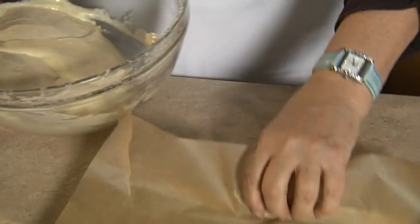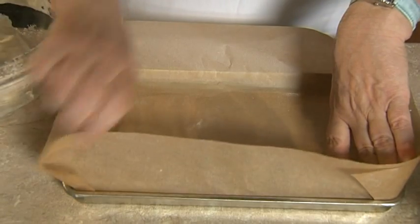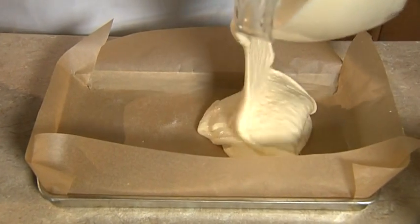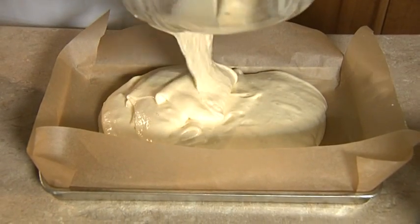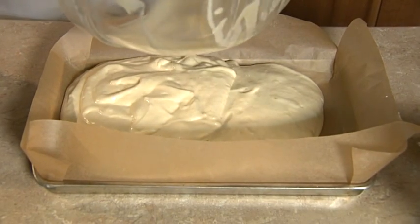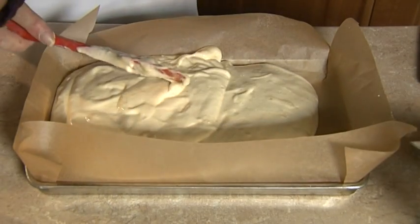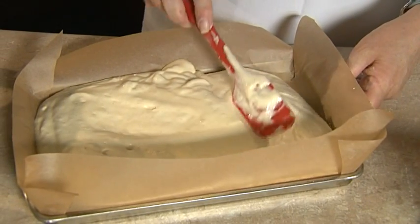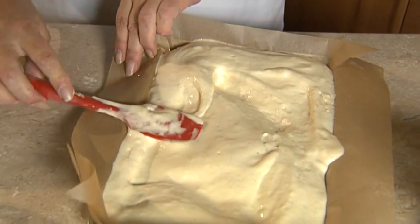We're going to transfer that now to the Swiss roll tin. Just make sure that you have the paper fitted correctly with the corners overlapping. We now pour the mixture into the tin — that's just a basic three-egg sponge with lots and lots of air beaten into the ingredients. So we just transfer from the bowl to the prepared tin.